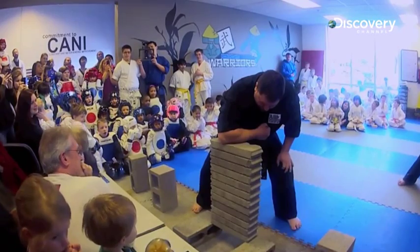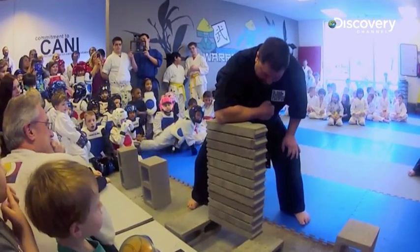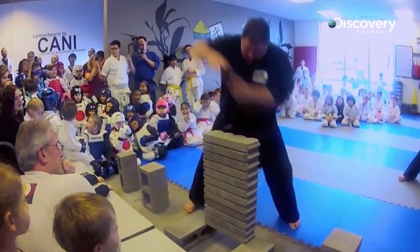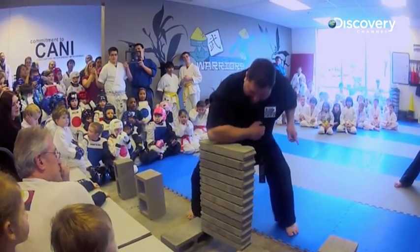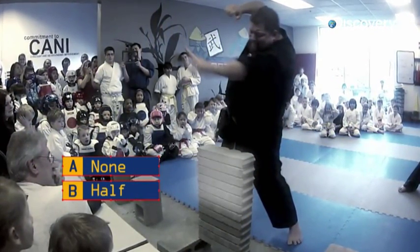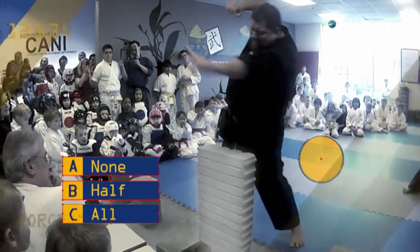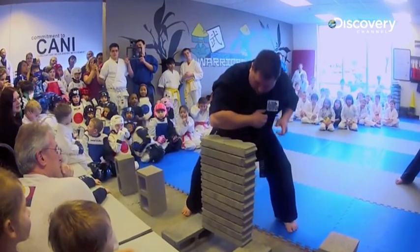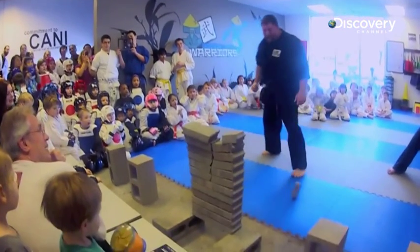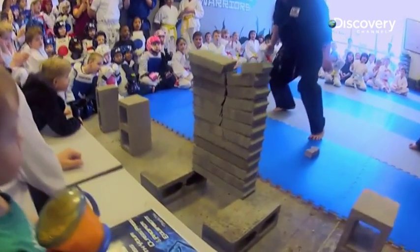Right, time for some more bricks — 12 to be precise. This martial artist has positioned his entire body weight behind his strike. So, will he do any better? How many can he smash? None? Half? Or all of them? With his full weight behind his strike, he's able to demolish over half the stack.